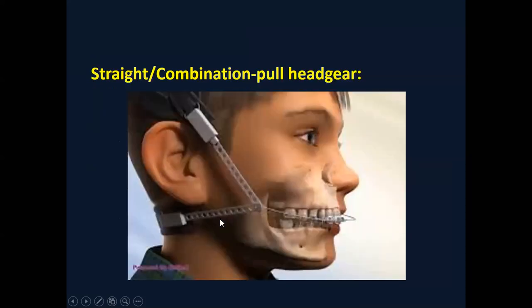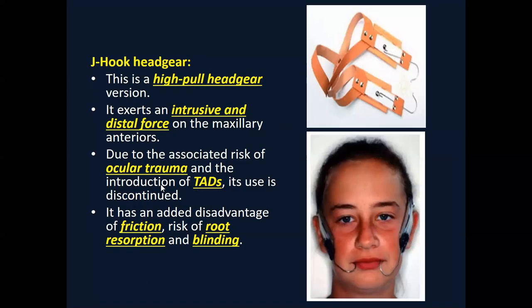Moving on, we have different combinations. The third combination uses both occipital and cervical pull, having two attachments for controlling the force vector. Here we can control the force vector by having the two attachments. We have other variations as well.